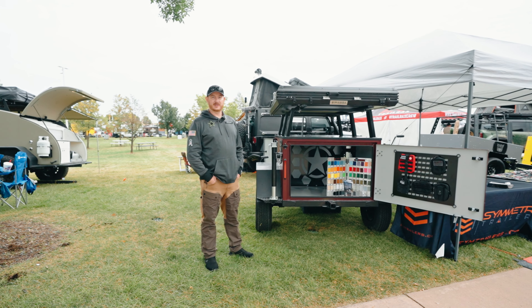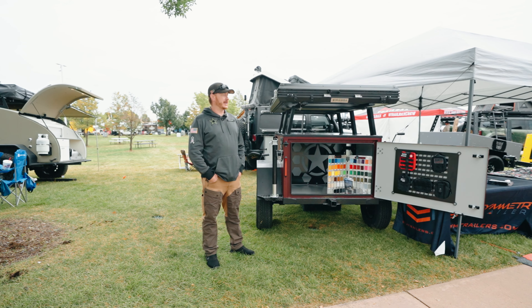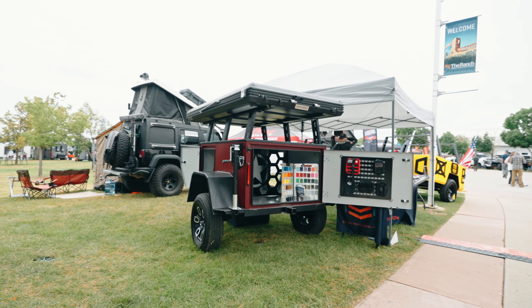This is Adam with Symmetry Trailers. We're here at Mountain West Expo, Overland Expo, and we've got two of our trailer models here.